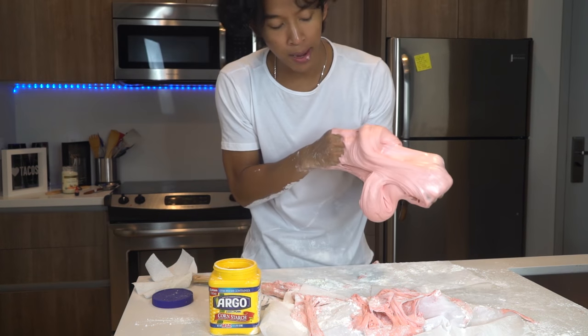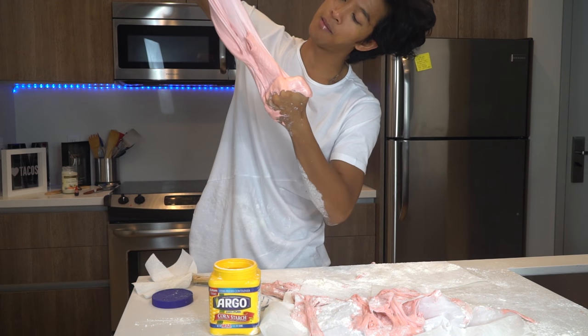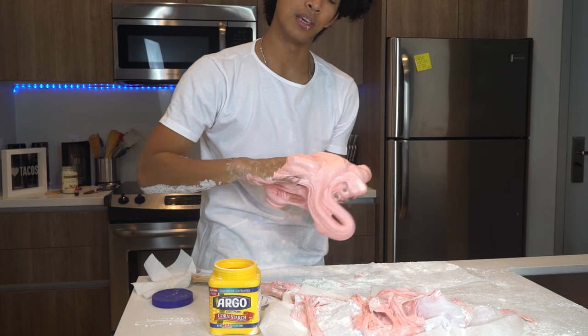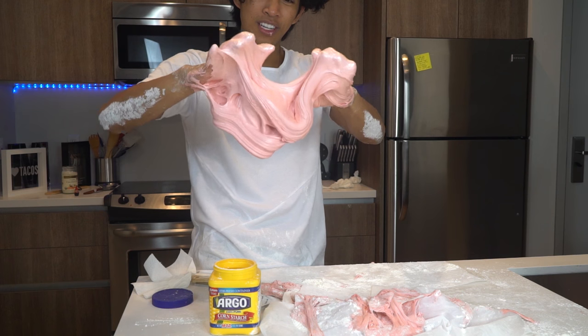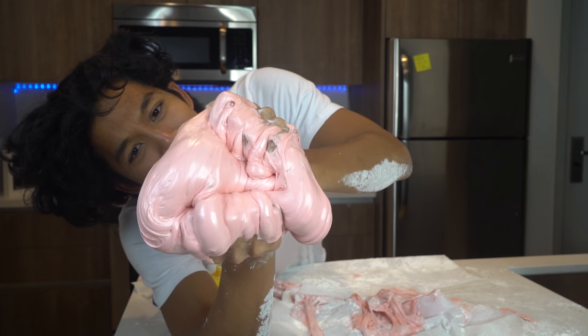If you guys add more powder, it'll be less sticky and you can play with it more. I just want it to be more slimy. The more powder you add, the less slimy it will be, and the more play-doh it will be. Right now it's like hardening, and it's making it really hard for my fingers. Look at my fingers — they're trying to move so hard.